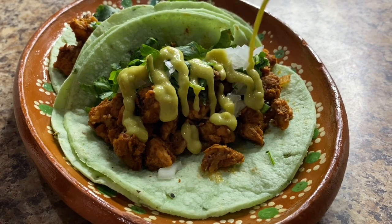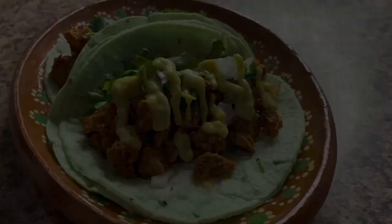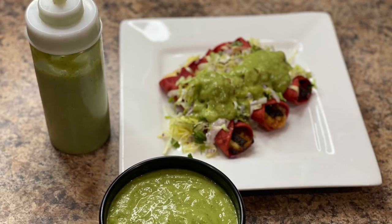Hello everyone and welcome back to my kitchen. For today's recipe we're making this delicious creamy avocado salsa for your next taco Tuesday.